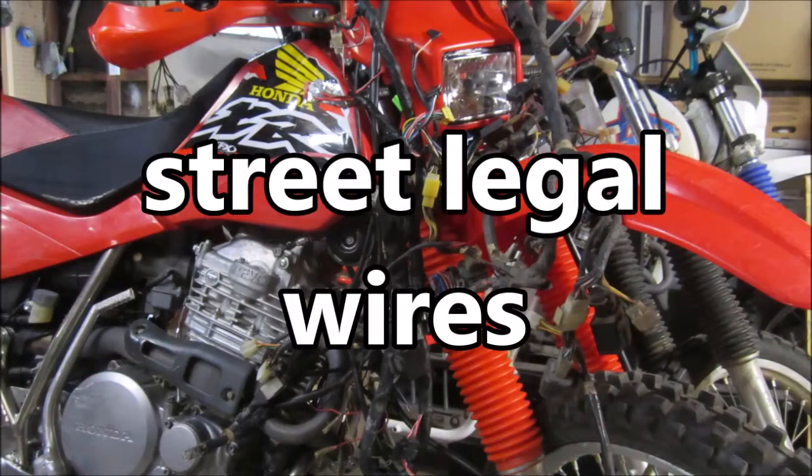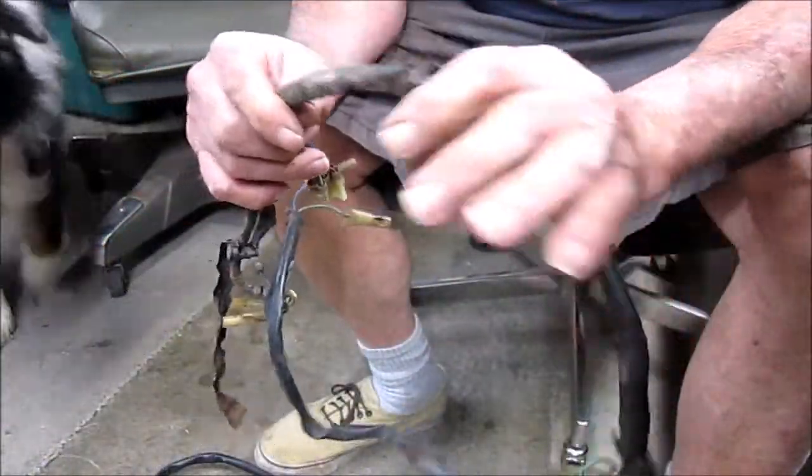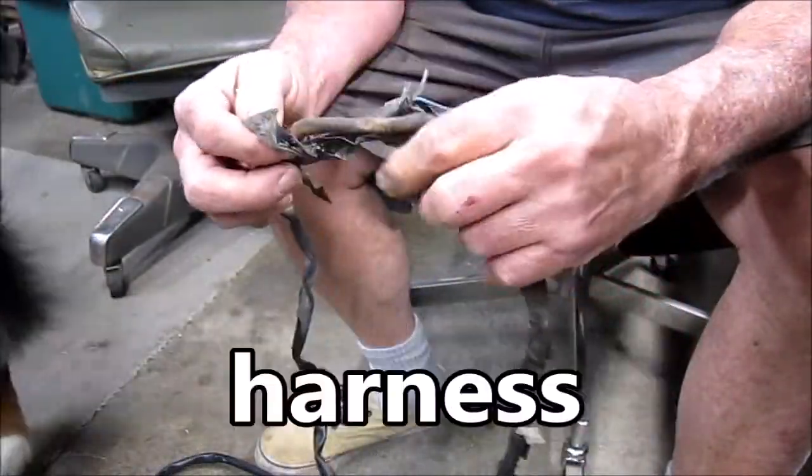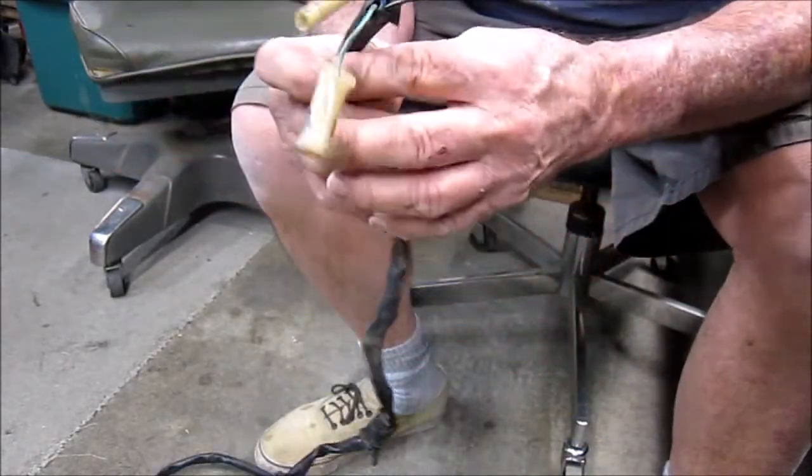We've been fixing up Nicky, and there's gonna have to be a whole lot more wires on there than there was on the OHV. You've got your stock wiring harness — this is Nicky's original. It hasn't been modified, it's been repaired.